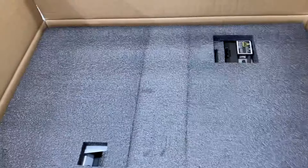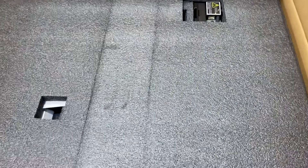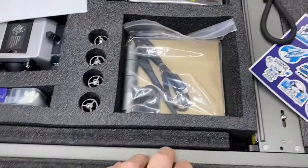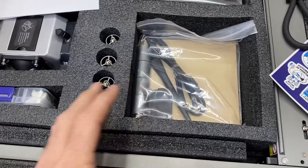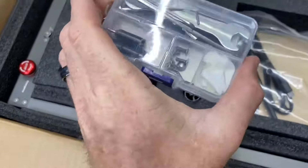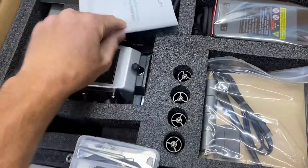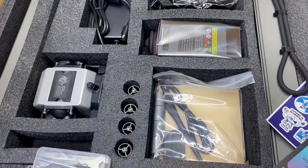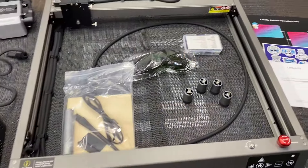Opening up the box, it's packaged very nicely just like all Creality products. If you guys are into printing, you know how they come packaged. We remove this foam and we have all our parts to assemble the laser. Most of it is already assembled — you just have your legs and a little goodie package. We're going to go over assembling, but not do a full step-by-step.